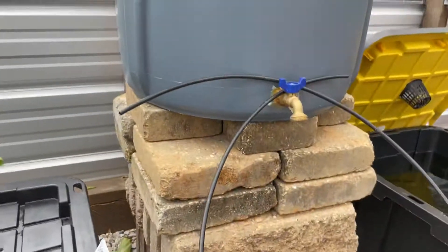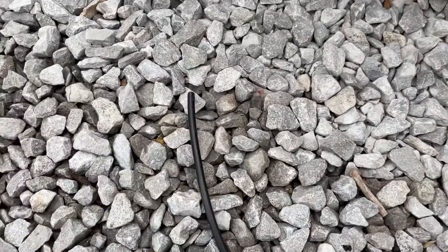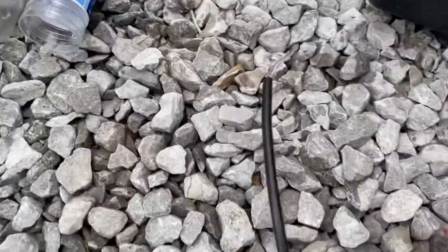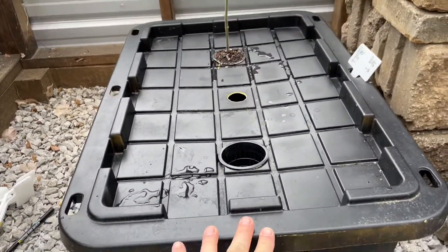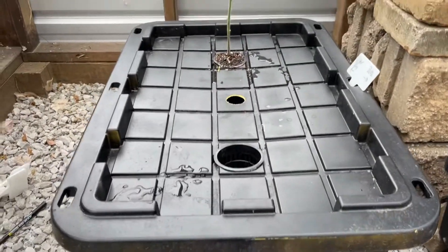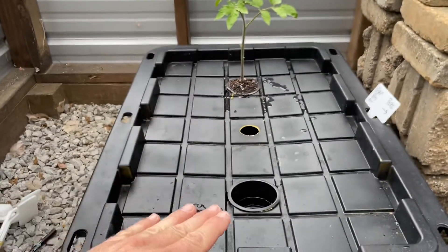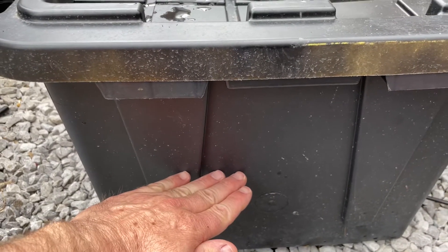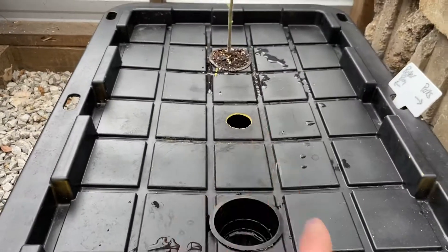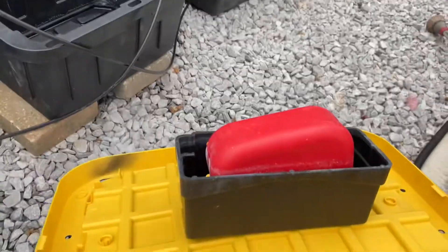I've got these little feed lines up high right now — if I drop them you'd start to lose water. Up front, I just run the tote by itself with no float valve connected. Once the roots grow into the water and drop the water level down to about right here, I use a measuring stick through a little hole to know when to hook up the float valve.